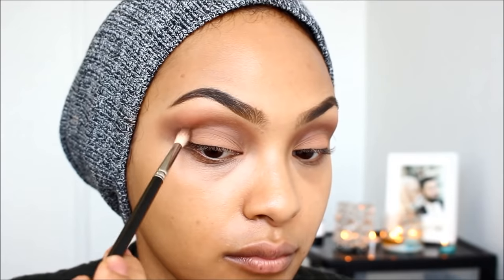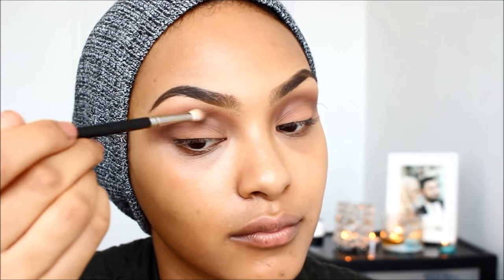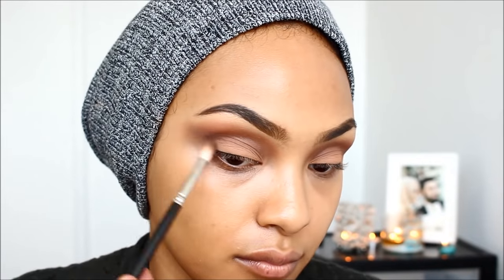I will list all the colors down in the description box in order, so don't worry. Next, I'm going in with my Peach Luster, which is a corrector for those of you who don't know. It's my favorite corrector ever.